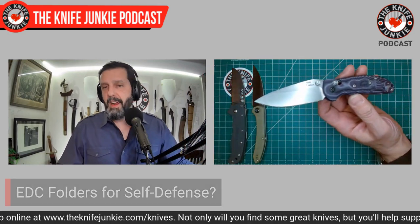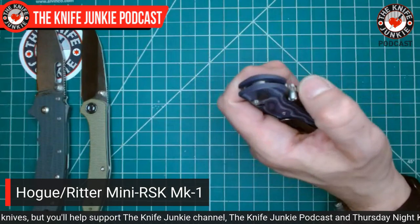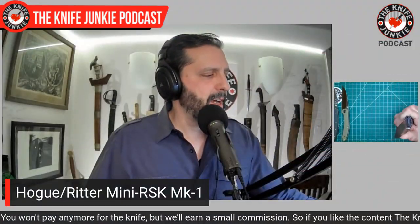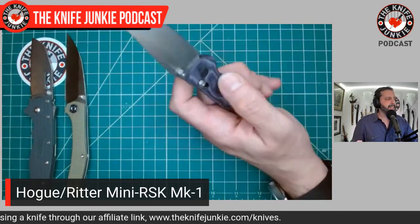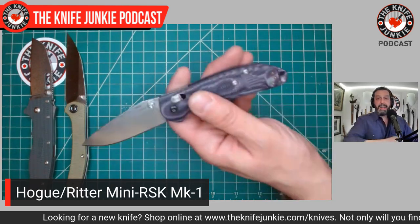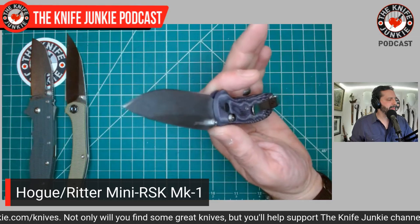Next up is one that's emblematic — or ubiquitous — it's the Mini Griptilian, or in this case the RSK Mini RSK Mark I. This is the Doug Ritter-designed Ritter Survival Knife Mini Folder, and it's my stand-in not only for this popular knife but for Mini Griptilians in general. I do love this knife. I've always found Mini Griptilian handles a little too short — I don't have giant meat paws, but they never gave me the same confidence in hand that this Hogue does. This Hogue is amazing for pretty much anything you want to use it for, but it would not be a first choice for me in terms of self-defense.